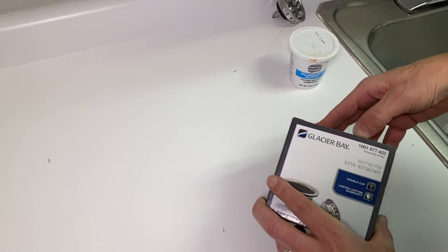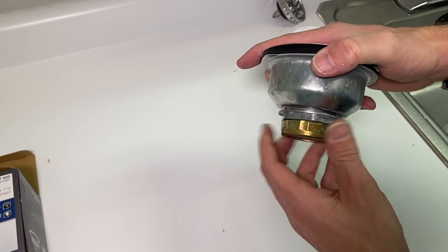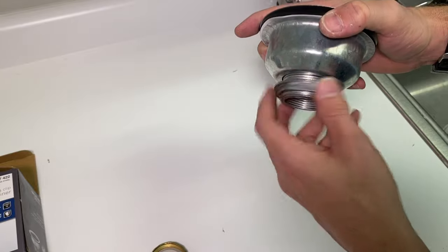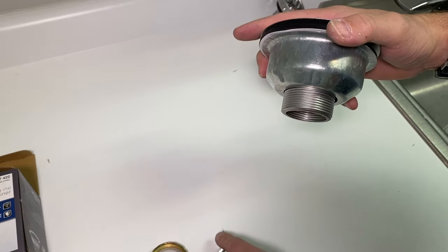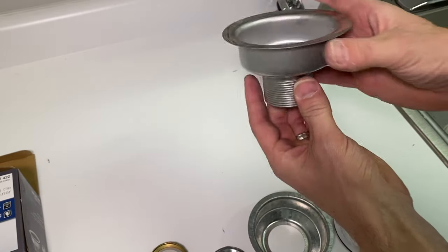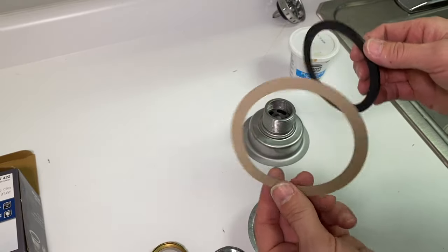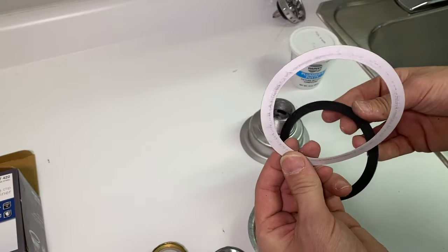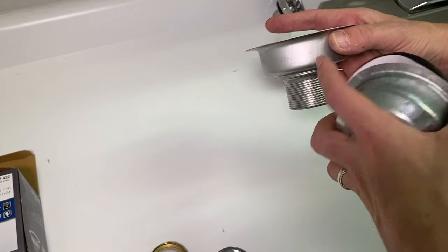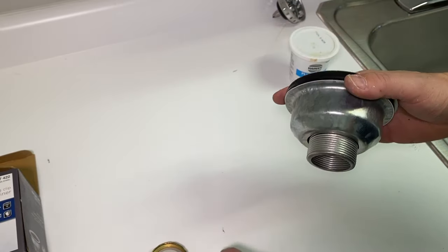Now for the new strainer — here are the components. We have the slip nut, a new washer on the inside, and a lock nut. These all come up through the bottom. The strainer body sits down through the sink with plumber's putty on the bottom. Then we have a rubber washer and a fiber washer — do not dispose of that. The order is: strainer down through the sink with putty, then from the bottom add the rubber washer, fiber washer, mounting cup, and tighten.